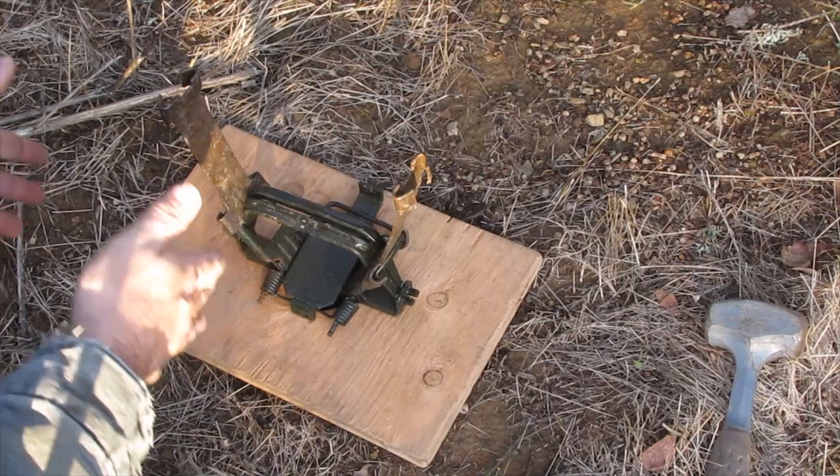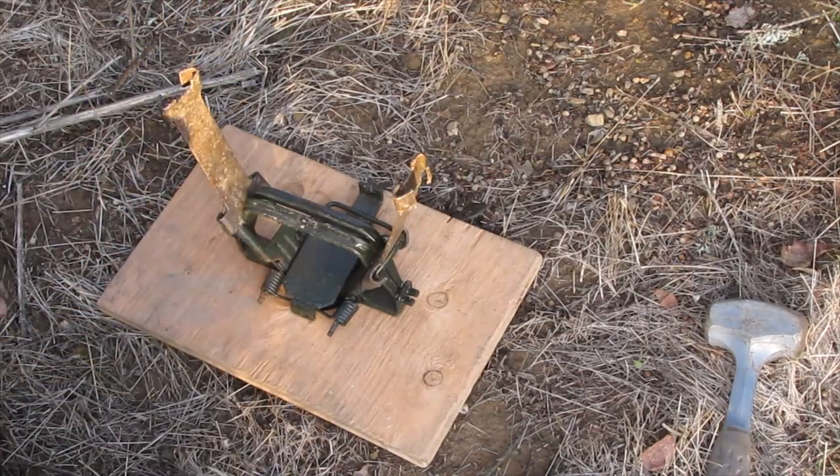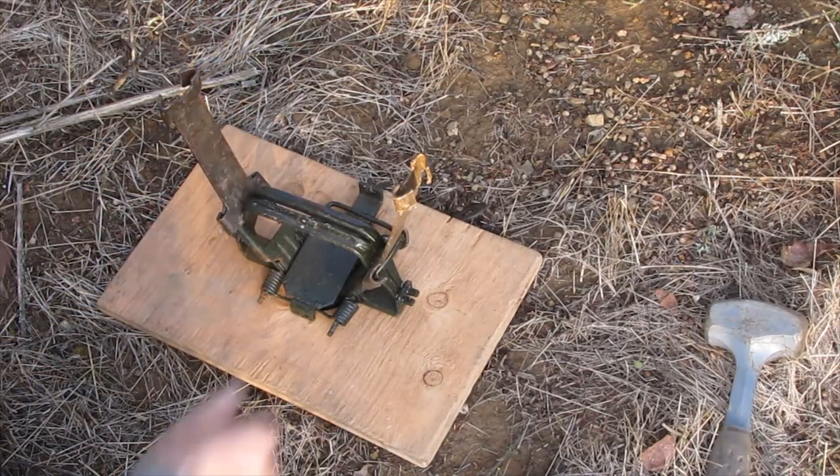Otherwise, if you're in dirt and it's soft and the trap is digging in while you're trying to do this whole process, it just makes it more difficult.